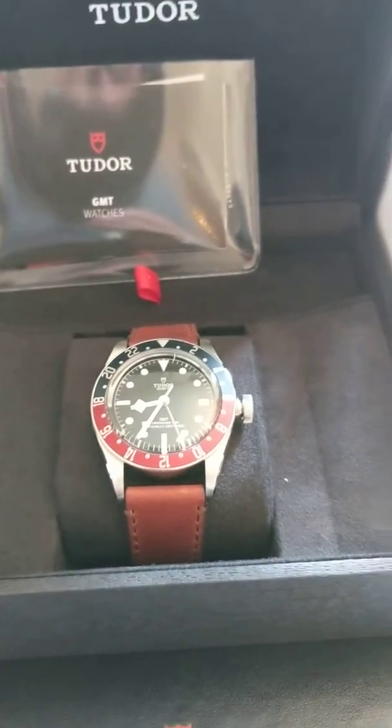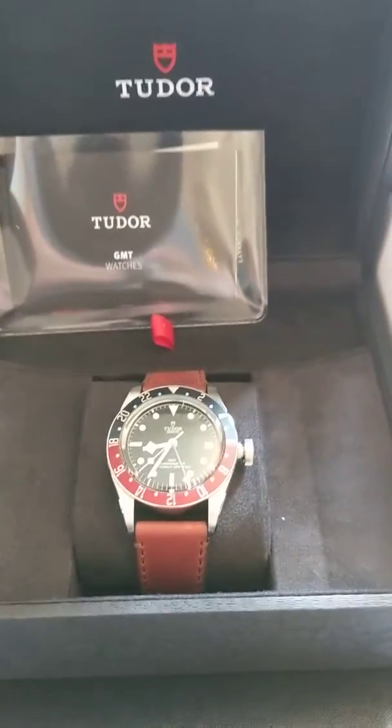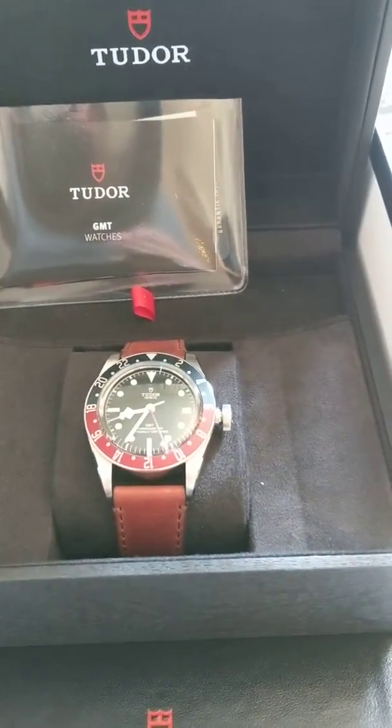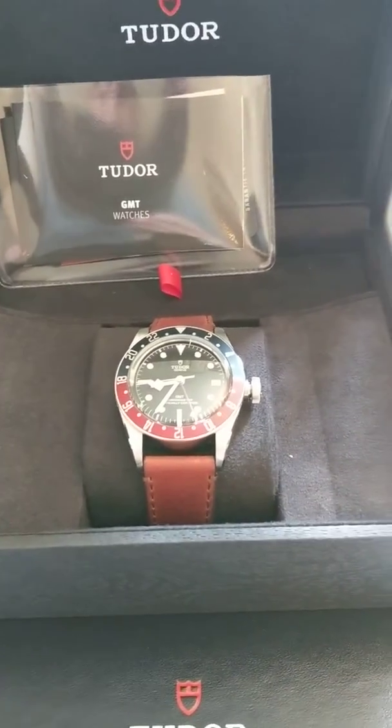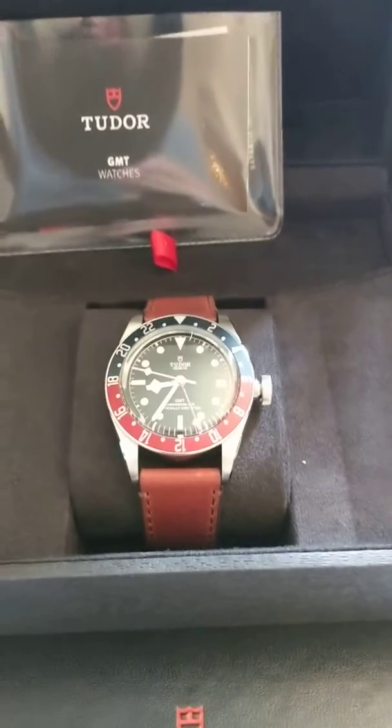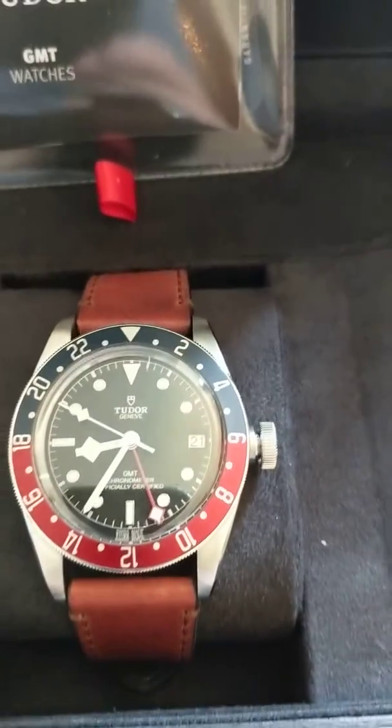I'm not going to give you a money shot with it on my wrist right now — I've got my trusty sub on. But I will give you that money shot when I review this as soon as I get back to the stage in about a week or two. Come back to the channel, like it, subscribe, enjoy. Woohoo!